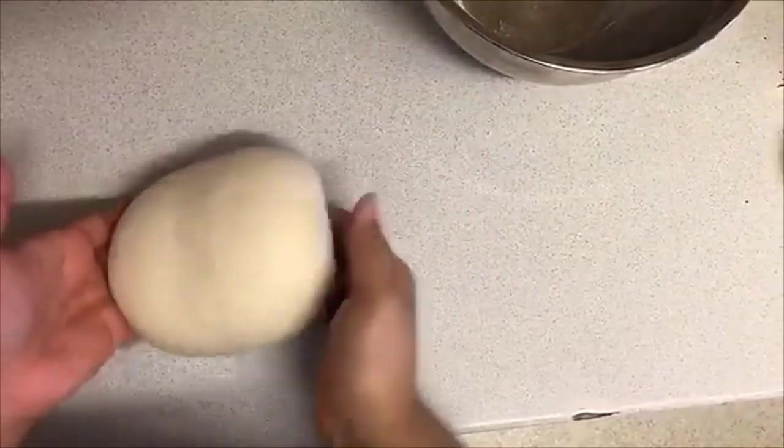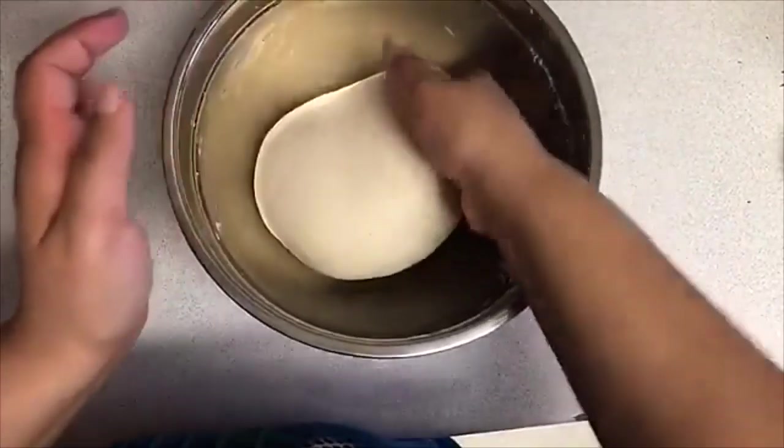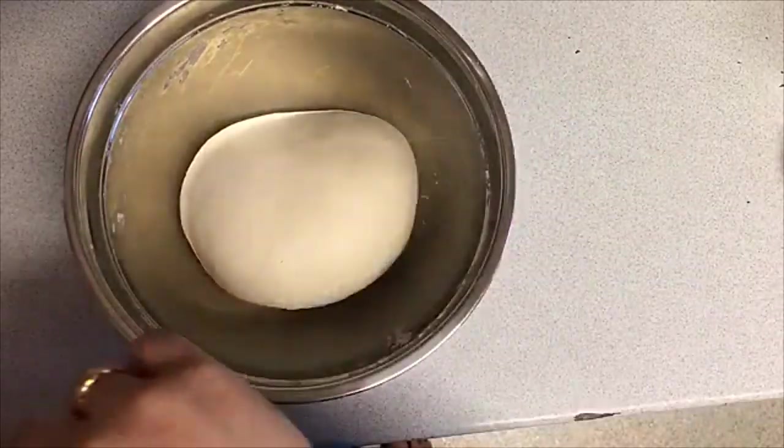The dough is done — nice and smooth. Place it back in the bowl and leave it for about 10 minutes to rest, and then come back to it to finish the rest.